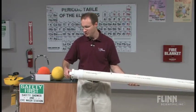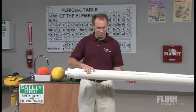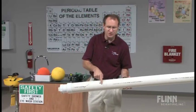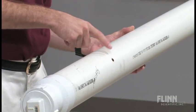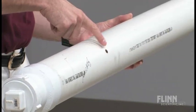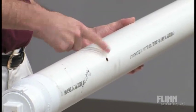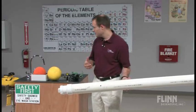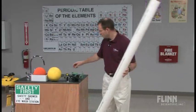I'll screw this back in — it doesn't have to be overly tight, but that should be good. I'd also point out that this is the ignition hole right here. This is going to be where we bring the aim-n-flame and light the alcohol on fire. The procedure for this is very straightforward and really very, very safe.